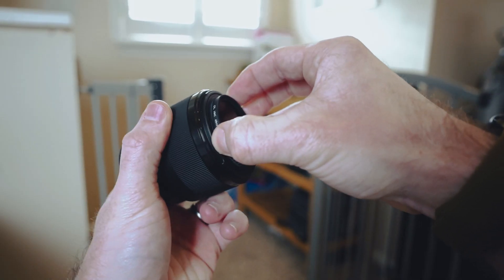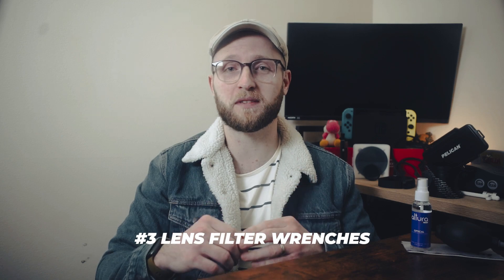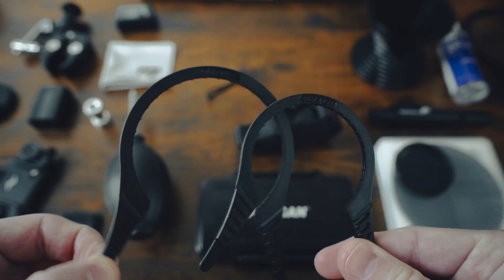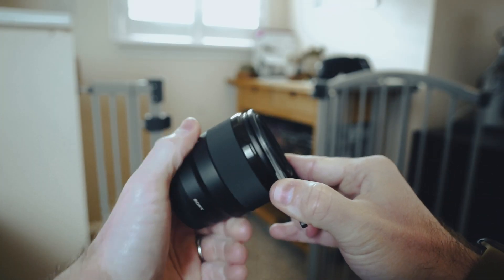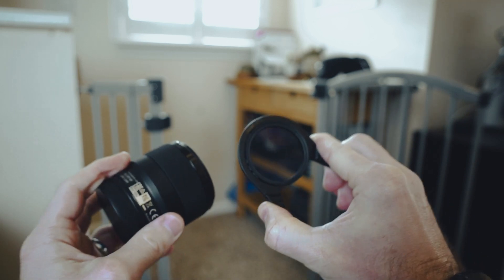Have you ever gotten a filter stuck on your lens? If you haven't yet, you will someday — it's inevitable. These lens filter wrenches are good to have on hand. They come in three sizes that fit most front-end lens thread sizes and they're small enough to throw in your bag and forget about until you get a CP or ND filter stuck on your lens. I keep them in my bag all the time because filters always get stuck at the worst possible moment.